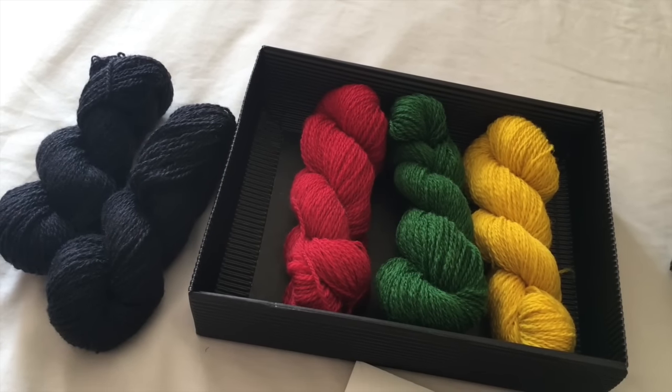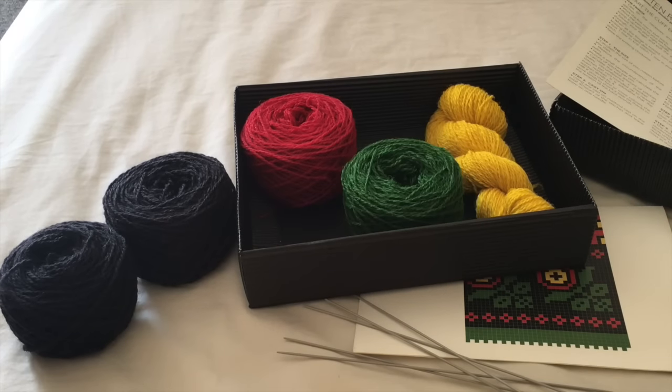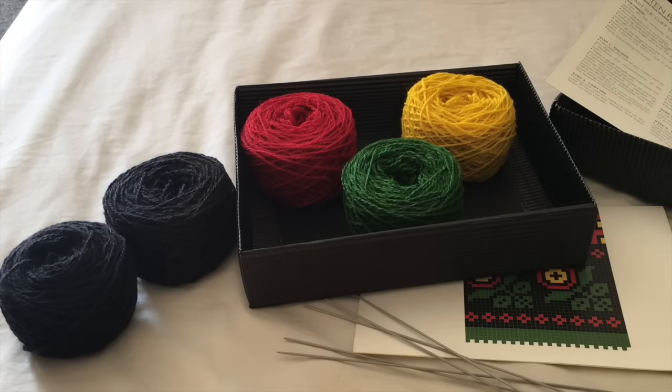The first instruction says 'cast on the necessary amount of stitches' — well, I don't know what that is yet, so I suspect I'm going to have to do a quick swatch first. But first, let's ball up these mini skeins. That didn't take long. Now to find out how to knit a Latvian mitten.